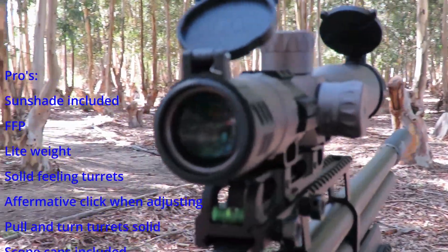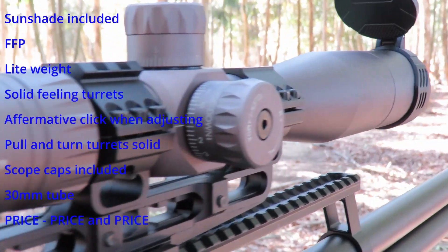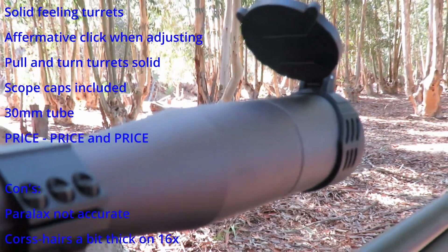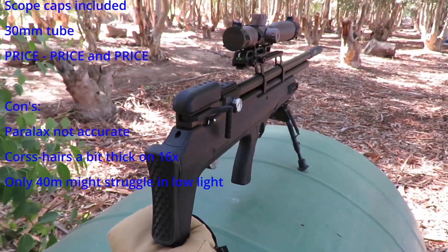Pros: absolutely fantastic sunshade, first focal plane is quite good, it's lightweight, solid feeling, affirmative clicks when you adjust the turrets — pull and turn turrets are solid, scope caps are sturdy, 30mm tube, and price, price, price.